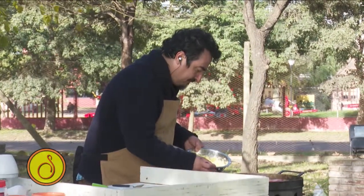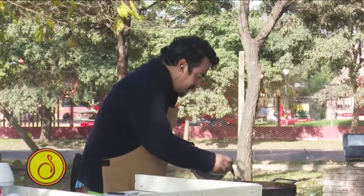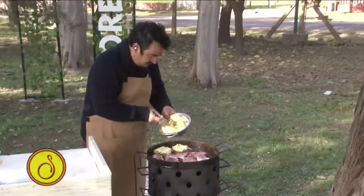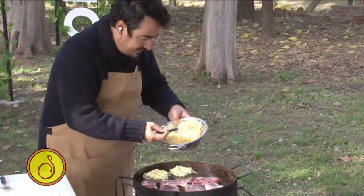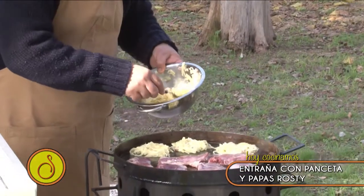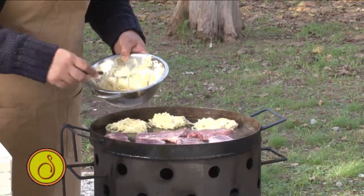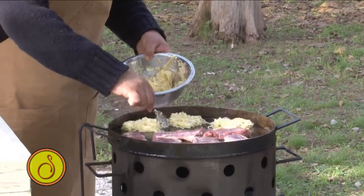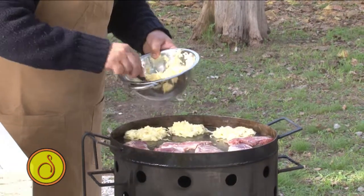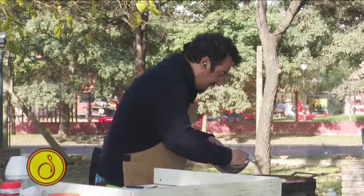Agarro, pongo una acá. La rosti es de la familia de la tortilla, es muy parecida. En este momento vamos a tener que hacer un jueguito de manos como para que nos quede más o menos. Y a lo mejor acá puedo meter una más. Fíjense con una sola papa todo lo que tengo.